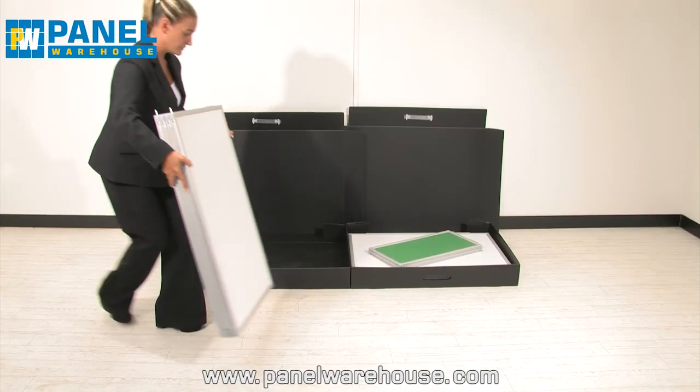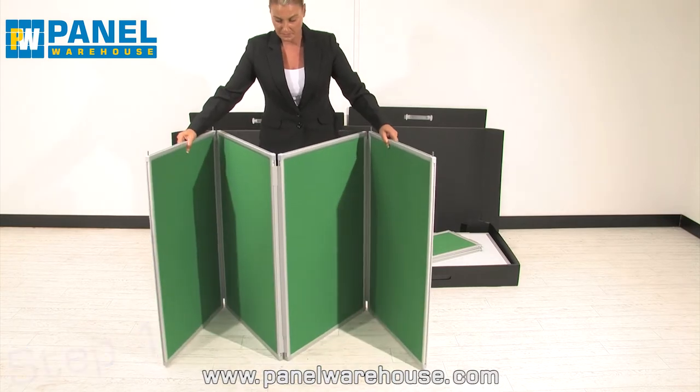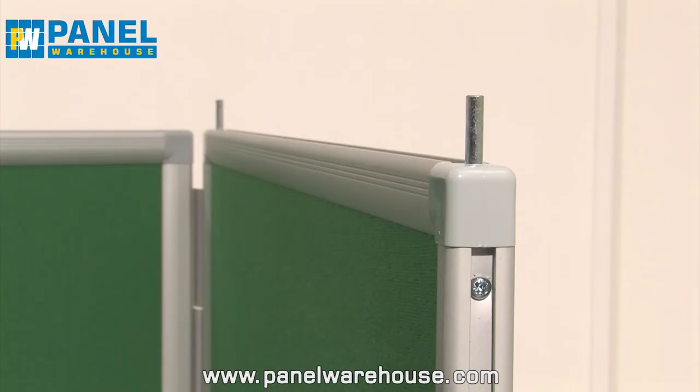Assembling this display stand is easy. Firstly, place the base panels into a W shape. The base panels are easily identified by the pins in each corner.